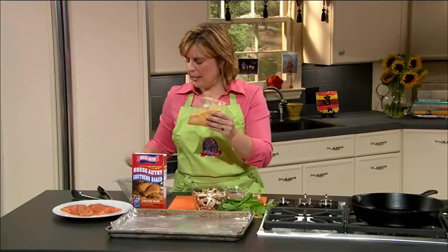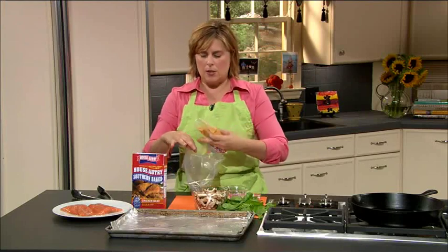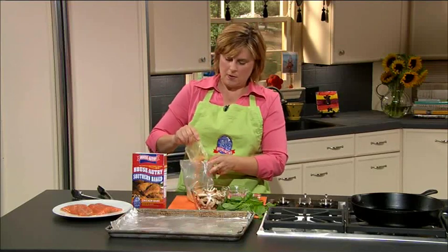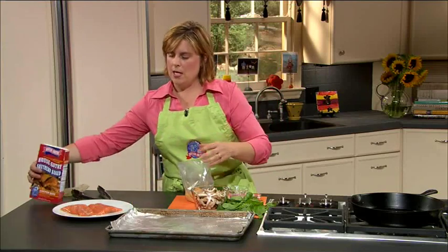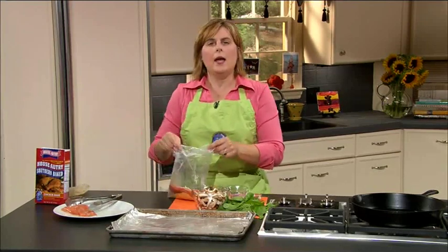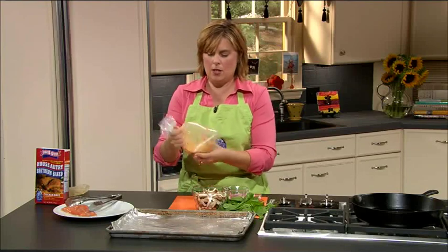We're going to take our southern bake and pull out our packet. We have two packets in here, so we can have two meals with our one box. We're going to place this in the baggie that comes with it, empty this in, and then we're going to take our salmon fillets one at a time and give them a toss in our bag until they're coated well.